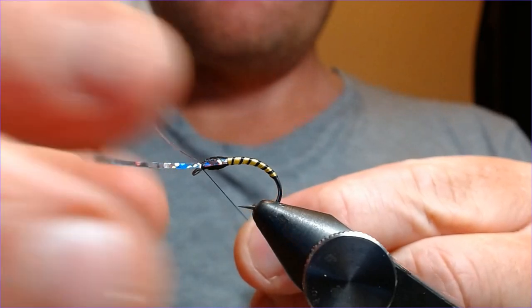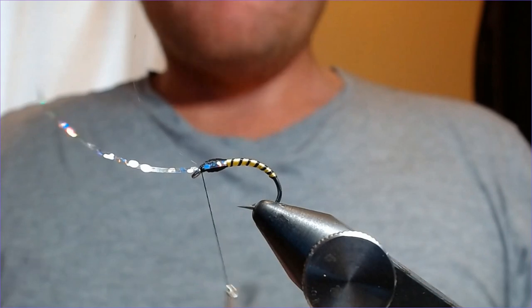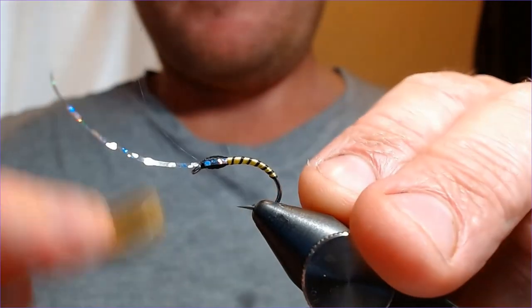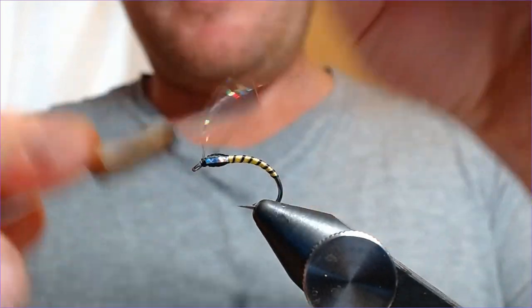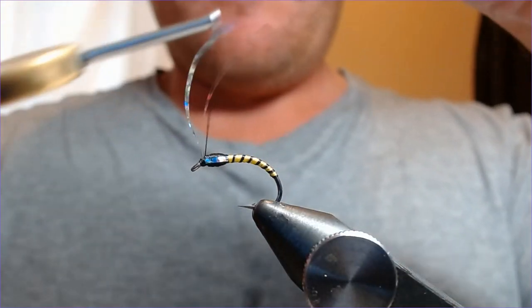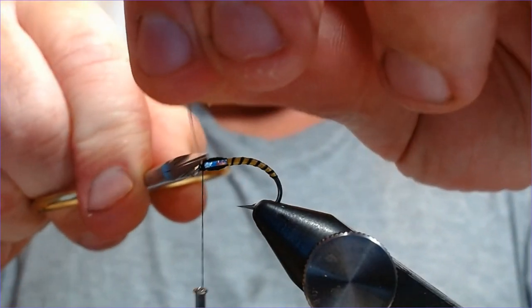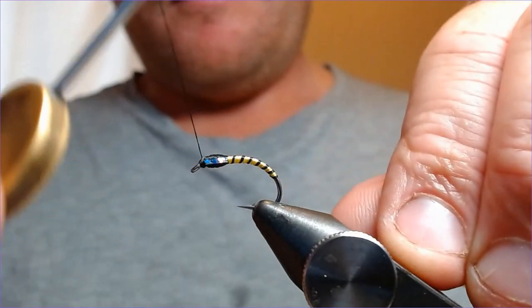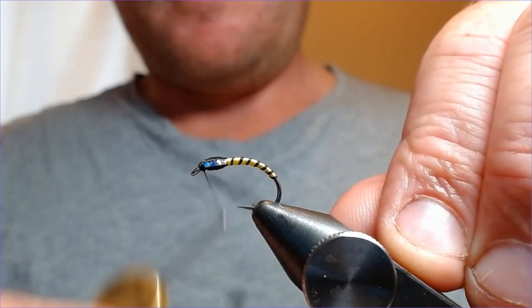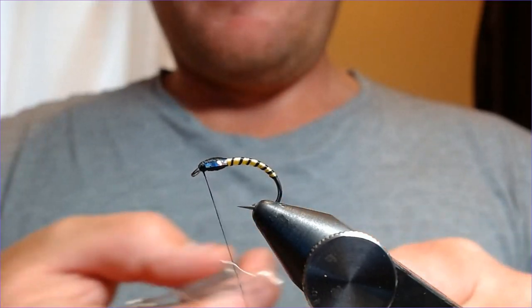Nicely trapped in there. Just put that in with a couple of turns, draw these two back, couple of turns in front, then trim as close as we can. Finish off just in front of the head — that's lovely.